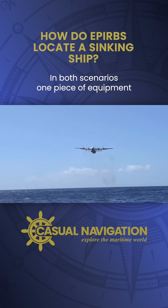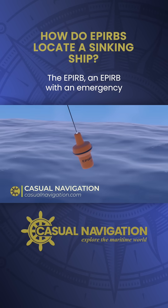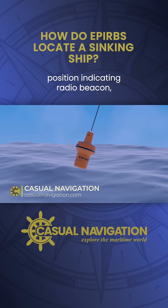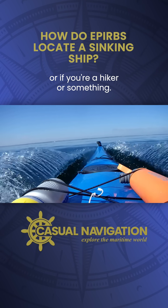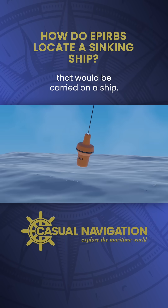In both scenarios, one piece of equipment could give rescuers vital information: the EPIRB. An EPIRB is an emergency position indicating radio beacon. They're standard equipment on vessels nowadays and they can even be carried by individuals in kayaks, or if you're a hiker or something.